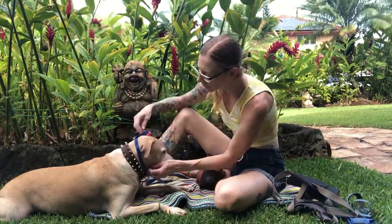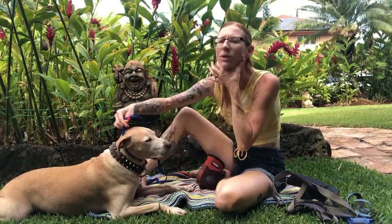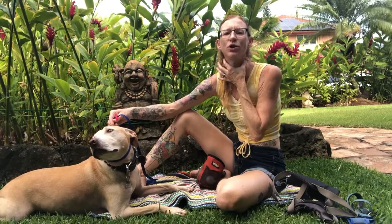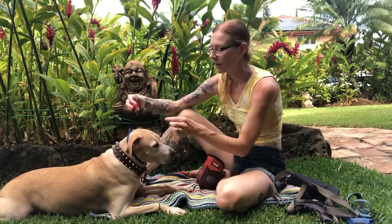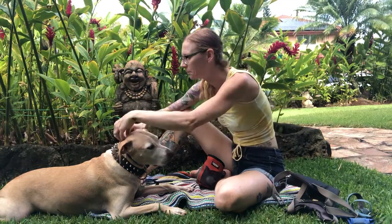If you are using a slip lead, it should be positioned all the way high at the top of the neck, kind of almost on the jaw. This way you're going to have the best control and you're also not going to choke your dog. It's when a slip lead slides down that the dog starts doing that choking thing. So the proper position for a slip lead is up here high on the neck. I love having this little cinch — once you get it in that position, it helps keep it there and keeps it from sliding down.